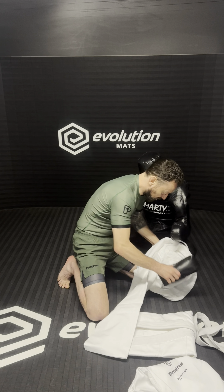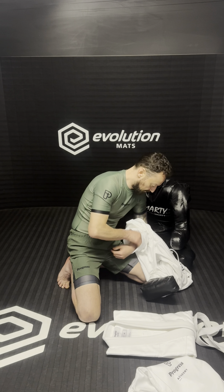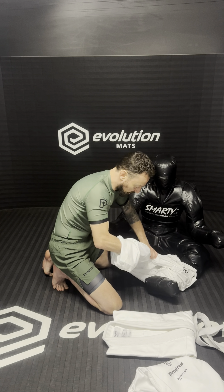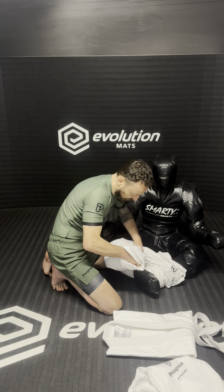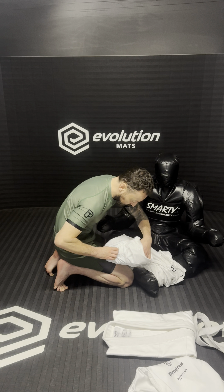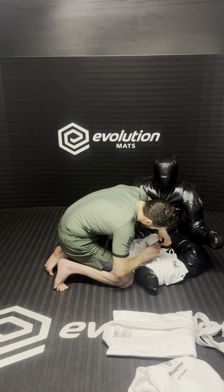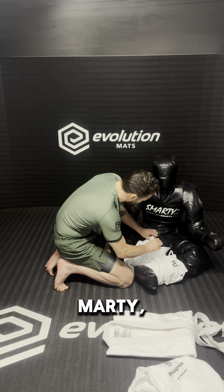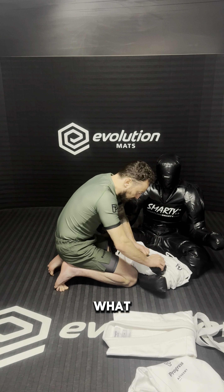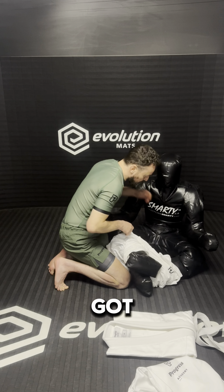Put the foot in, just like that. Get the other foot in. Come on Marty, tuck your toes. Now we're out — I should have put the toes in first. Okay, got the toes in.